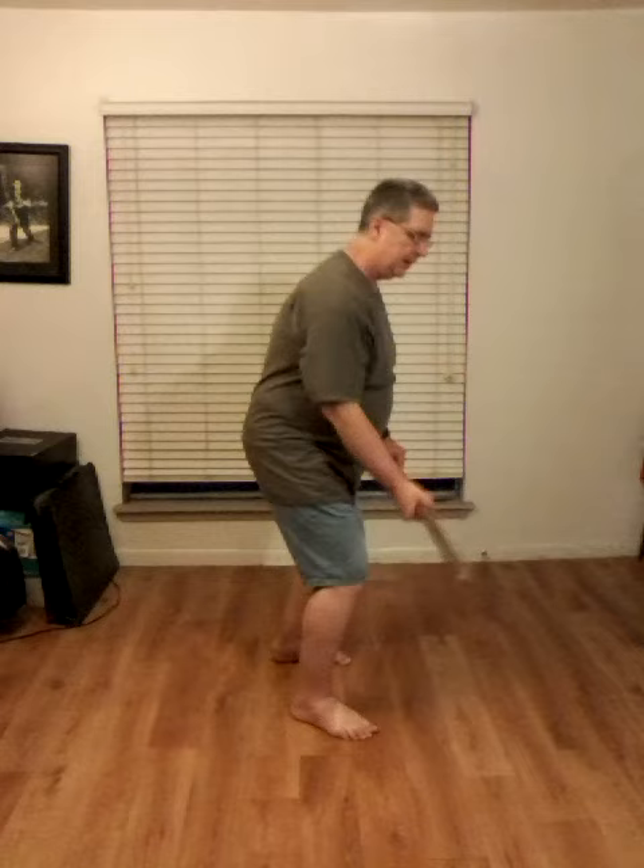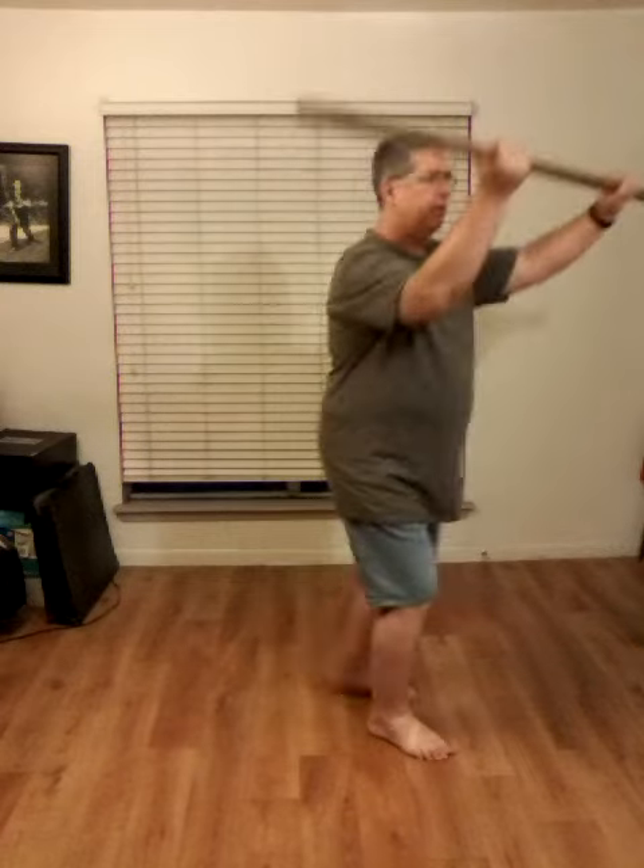I'm going to demonstrate it one more time. This time I'm going to smooth it out so you can see how it flows. That is the move — Walk Up and Roll the Boat. From the sides. We'll be right back.